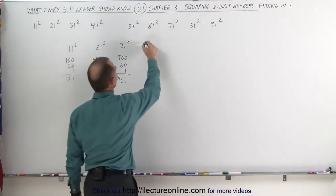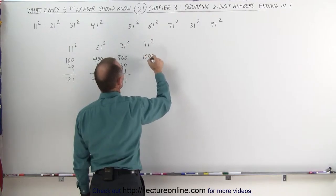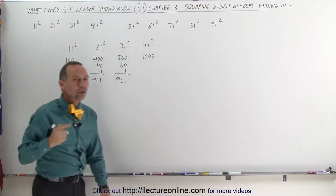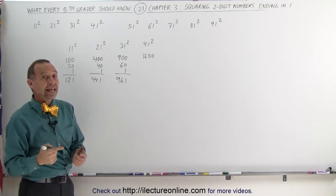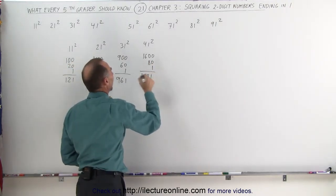Let's try 41 squared. Take the first number, square it — that's 16, add two zeros. Take the first number, double it: 4 times 2 is 8, add a zero, that gives you 80, add 1 — the number is 1,681.